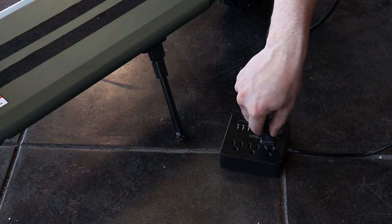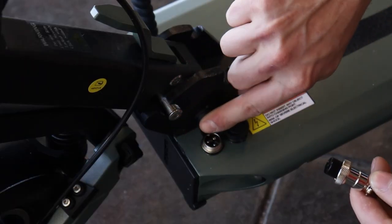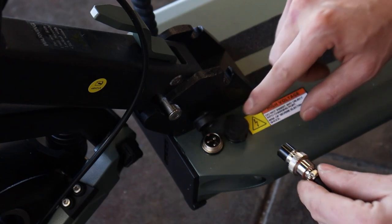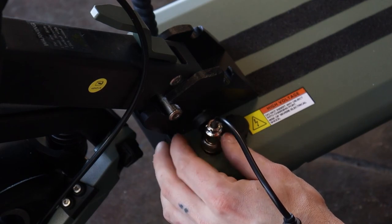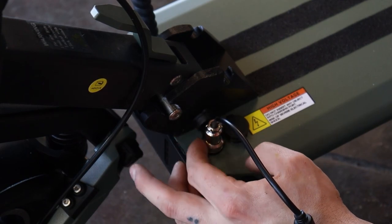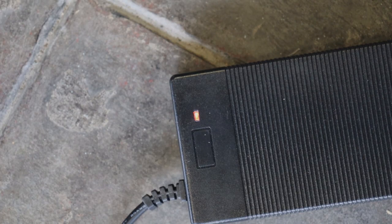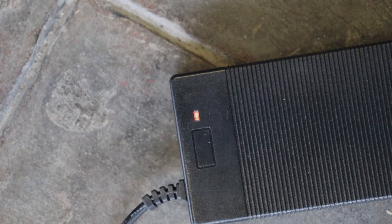Plug the charger into the outlet, then plug the charger into the scooter. Be sure to align the notch on the charger with the notch on your charging port, and then thread the locking fastener on. The LED on the charger will turn red, indicating that your scooter is charging. Once fully charged, the LED will turn green.